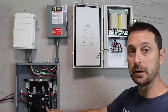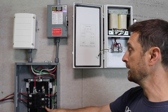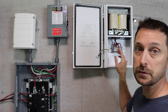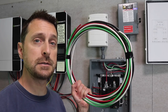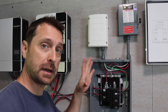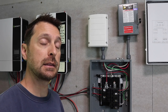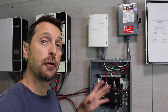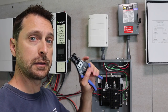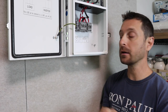Over here in our sub panel, we have two 25 amp double pole breakers. We will be connecting the output to one and the input to the other. To do that, we're going to use 8 gauge THHN. If you are interested in how we set up our entire system, go click on the playlist at the top of the screen — that is our entire series for this system.